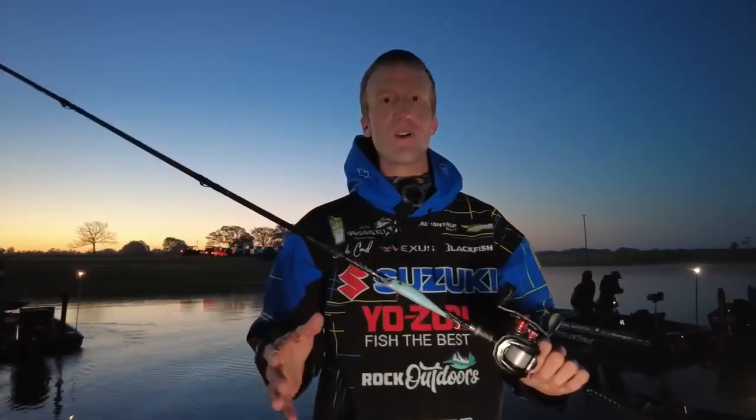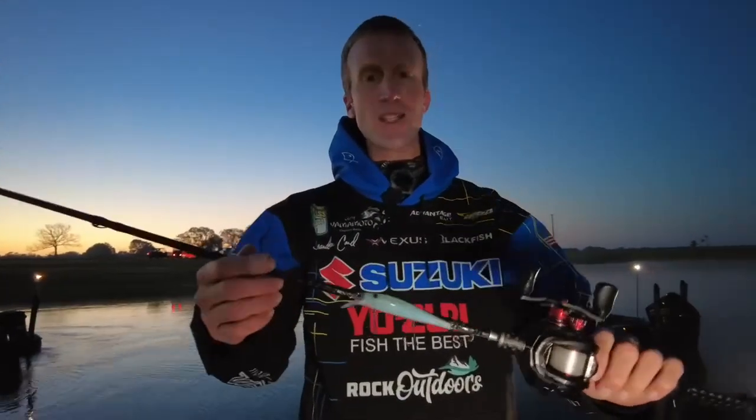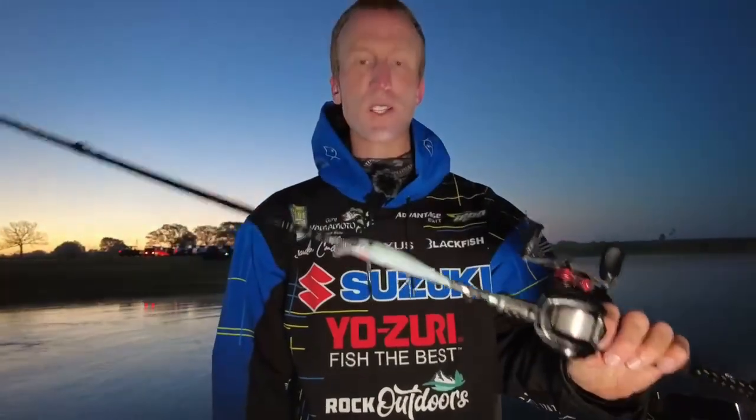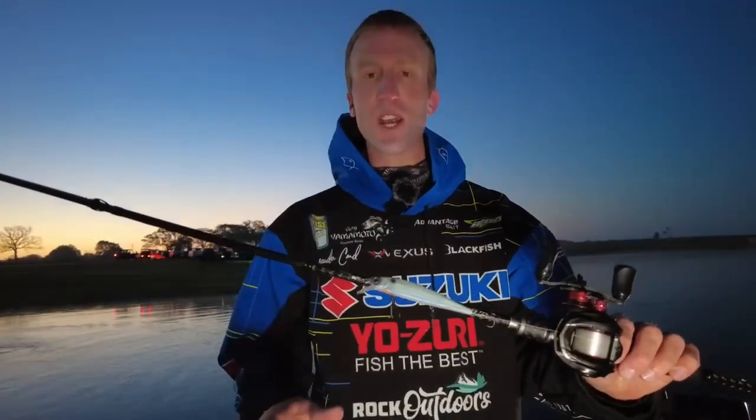Hey guys, we're here day number four at Lake Fork Bassmaster Elite Event. Just want to give you all a rundown of my jerkbait setup. I absolutely crushed them on day two of the event — there was a shad spawn going on and I got them dialed into this jerkbait. I'm hoping the shad will be spawning again today; yesterday they weren't doing it as much.